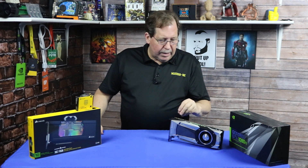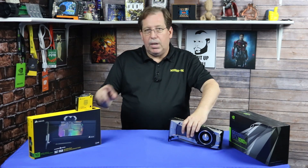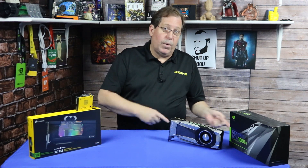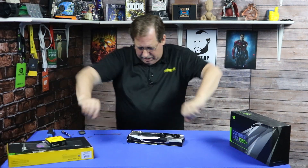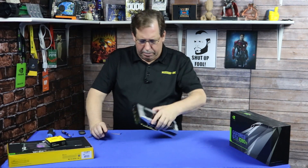So what we'll do is go ahead and start tearing this apart so that we can get this onto this, get it onto the test bench, and show the results here. All right, let's dive into this. Let's see how bad I can mess this up.